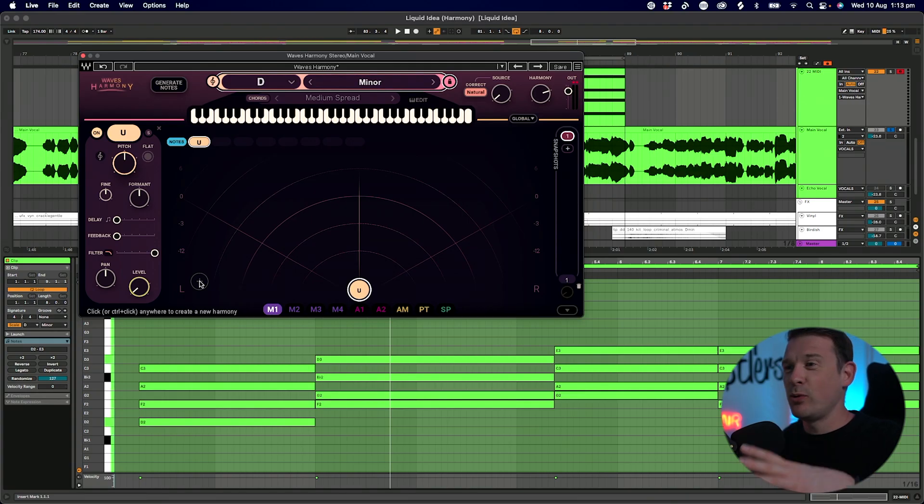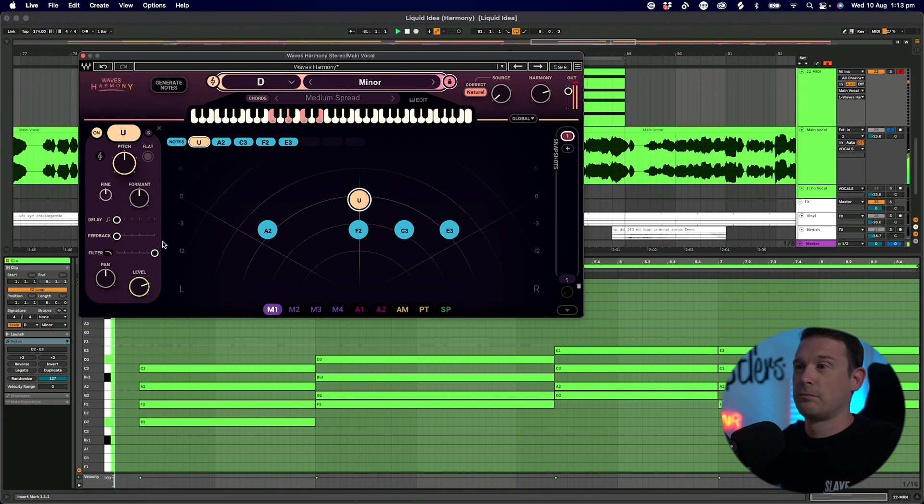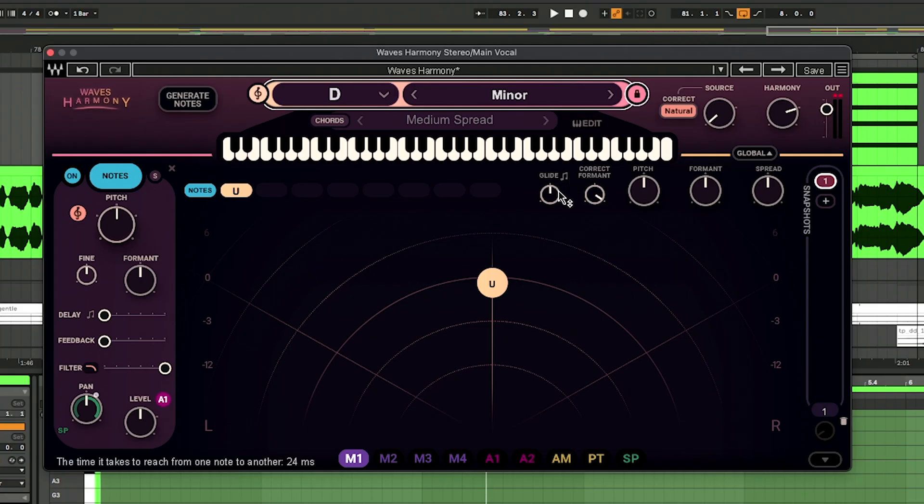As you can see there, I was just taking the level down of the original vocal so all you've got is the harmonies. There are also some really interesting controls underneath the global button. The glide allows you to glide the notes from one to the other — it sounds really interesting.